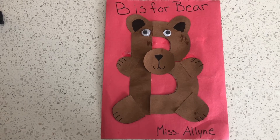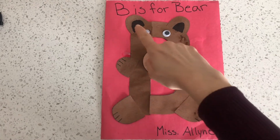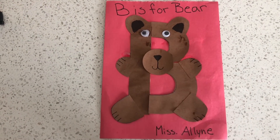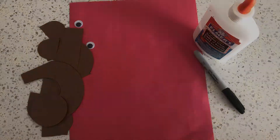Hi Space Room friends! Today we're making this letter B craft — B is for bear! For this craft you'll need your cardboard cutouts, googly eyes, glue, and a black marker.